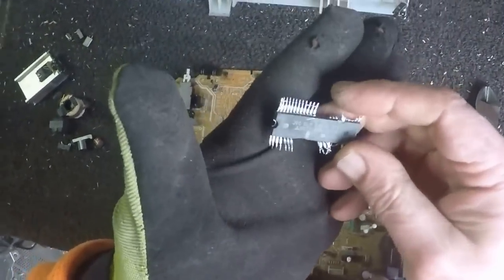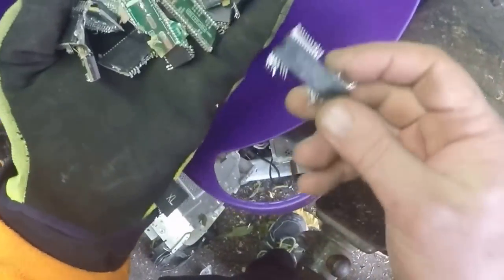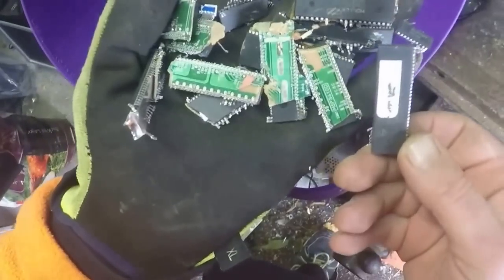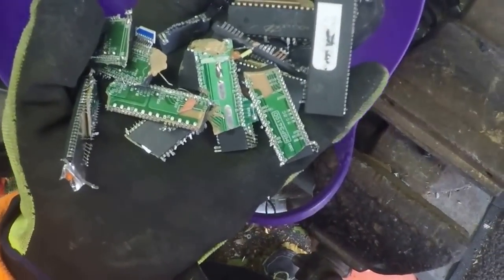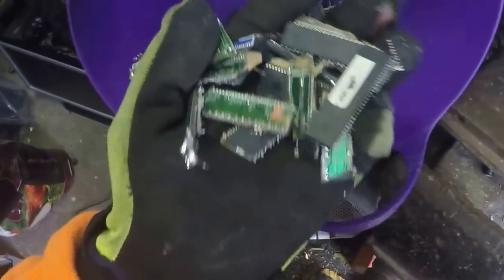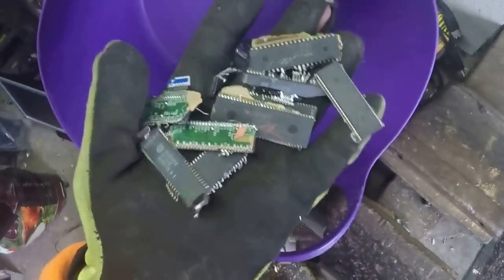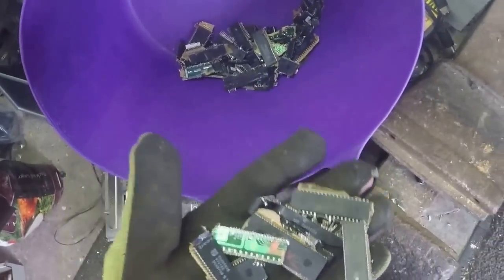I just throw these in with CRT IC chips - I keep these separate from the E-PROMs, separate from the flat packs. These I consider a low grade because not all of them will have gold plating. So these are the lowest grade IC chips, but still worthwhile because there is gold in them.